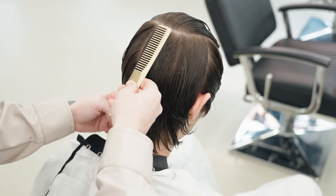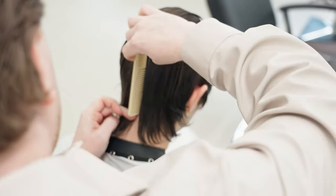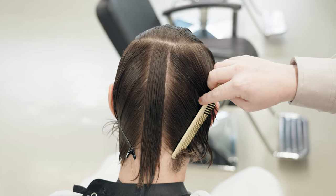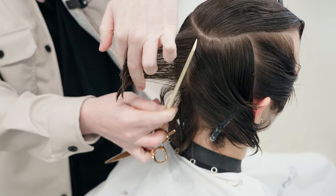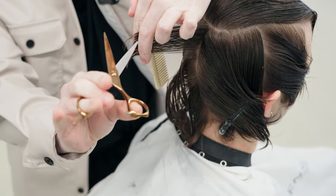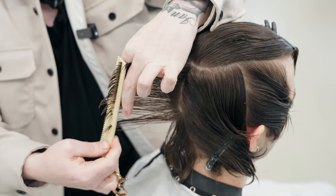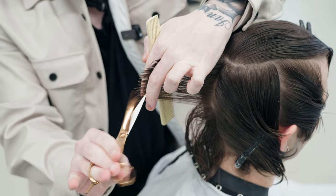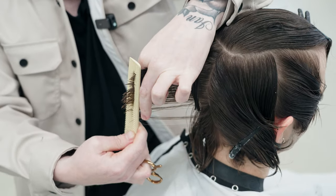Using our comb as reference for how thick or big the section needs to be, we move to the opposite side. Using the top as reference, I'm going to come in and just break up that line a little bit. As I get close towards the bottom, I'm going to angle my section just a little bit and really just texturize and splinter all the hair here in the middle like so.